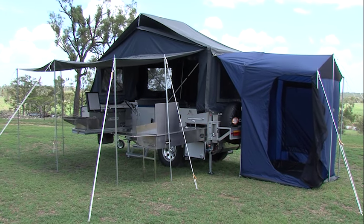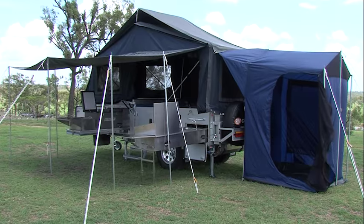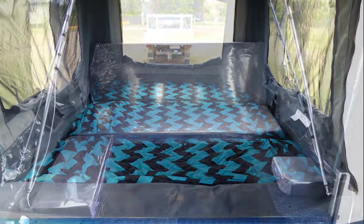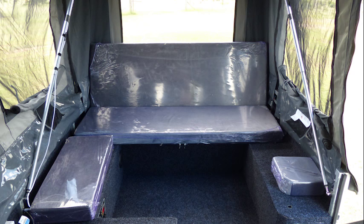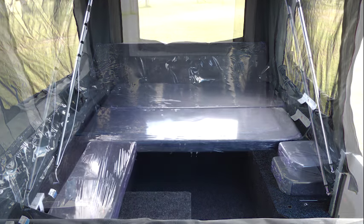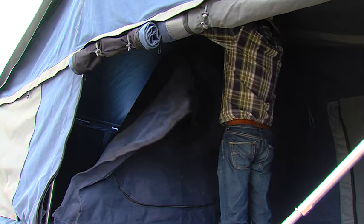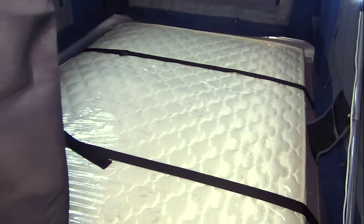Now let's take a look inside the SUV Forward Fold Grand Deluxe. The main bed has a queen size mattress. The lounge can be easily converted into a small double bed enabling you to comfortably sleep four in the camper. An optional fold down bunk bed can extend this to five. The privacy screen dividing the main bed from the lounge area is standard.